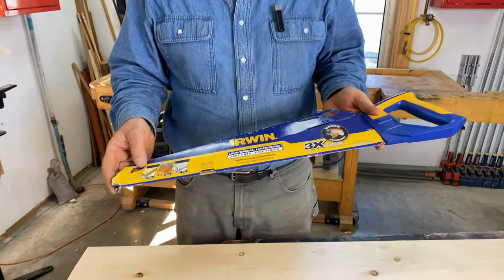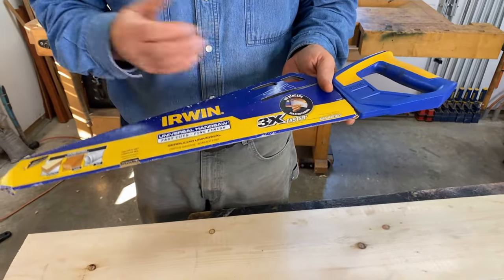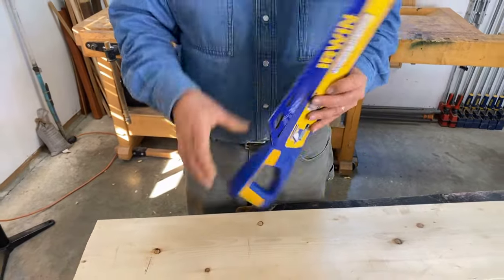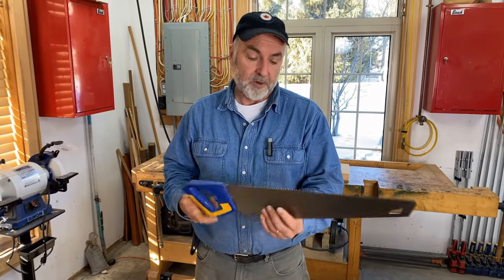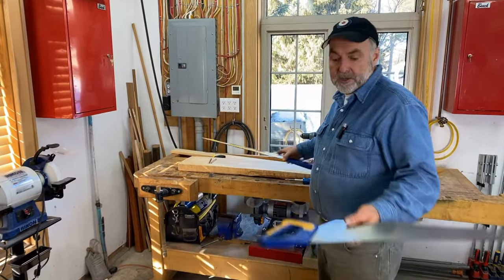This is the 20-inch model. There is a similar one that's 15 inches long. That's okay, but I do like the 20-inch. You can cut faster with it because you have a longer stroke and you can get more done. This one has been used for a long time — it's not a fresh saw. I do have a brand new one right here.